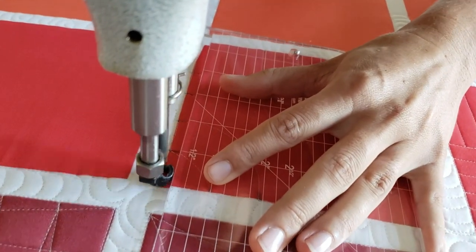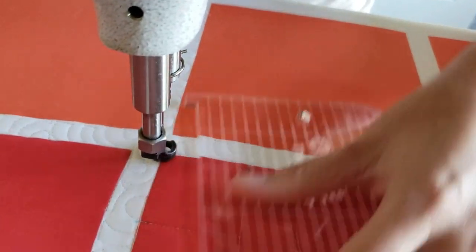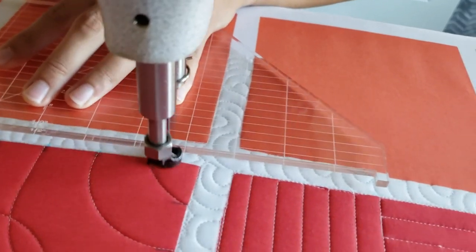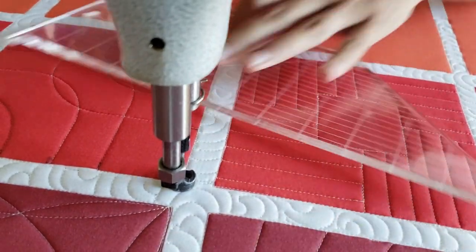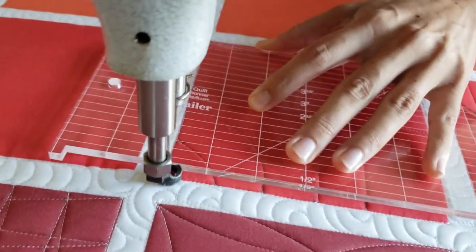After I've done that, I'll finish off the design by stitching in the ditch all the way around the outside of the block. From there, I will use my fun little concoction of the water and baking soda formula mix to remove these marked lines. I do have a link to a video showing you exactly how I do that in the description below.